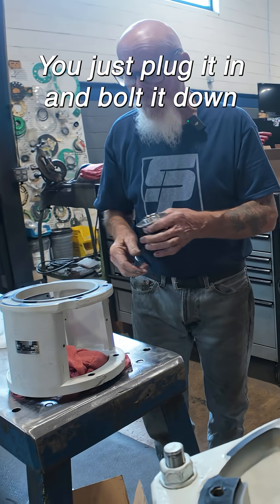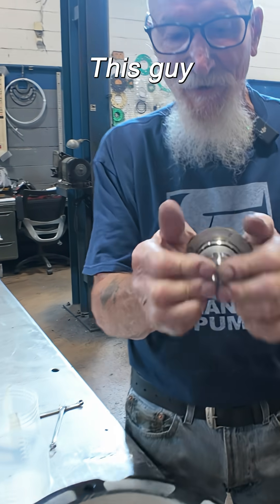This is all in one unit. Just plug it in and bolt it down. This guy — it does that.